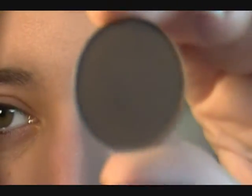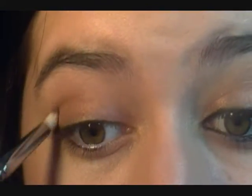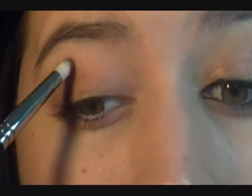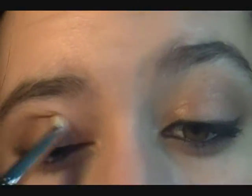Once you blend it out, take a small brush and apply some more of that bronze just a little bit underneath the lower lash line. I want to deepen it a little bit in the outer corner, so I'm taking a brown — this is Espresso by MAC — with a pencil brush. I don't want a ton of color, just a little bit to deepen it up. I'm taking this right in the outer corner and into the crease, then blending it again.